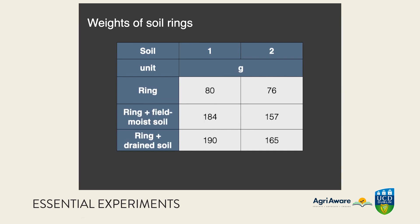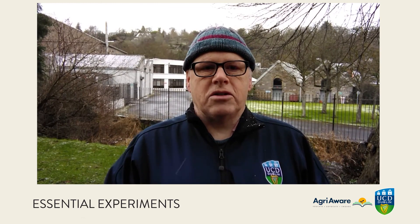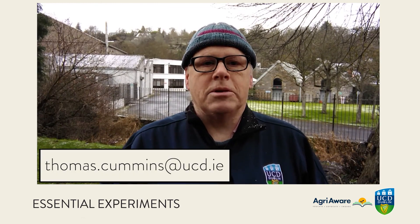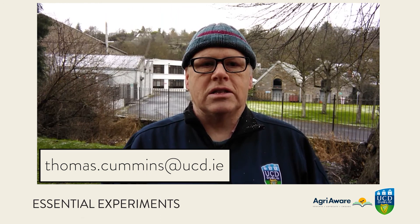Finally, the wet soils were left to drain for a couple of hours and then weighed again with their ring — those final weights are shown here. We hope you found some of this useful. If you want to get in touch, you can email me at thomas.cummins@ucd.ie and look out for UCD School of Agriculture and Food Science on social media.